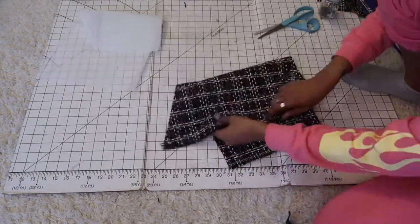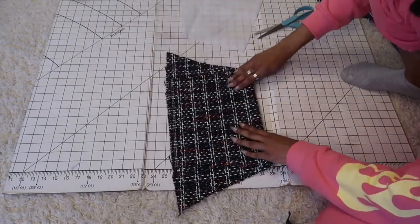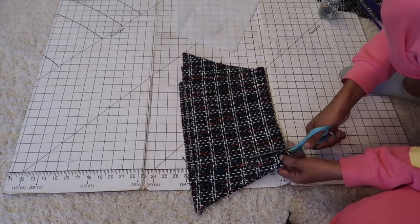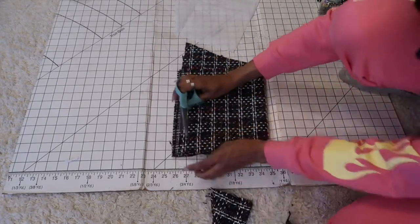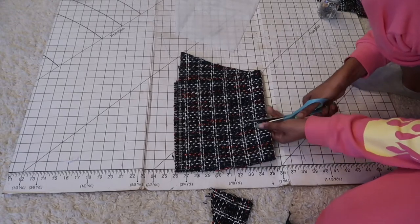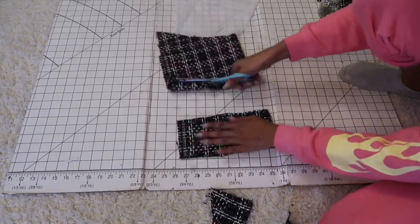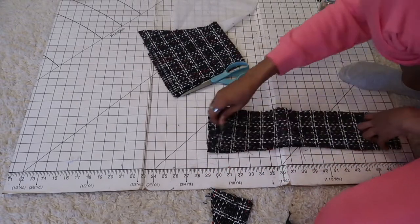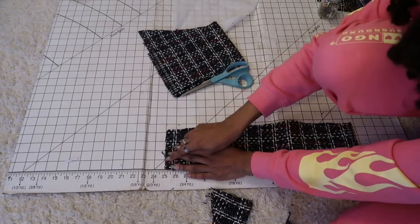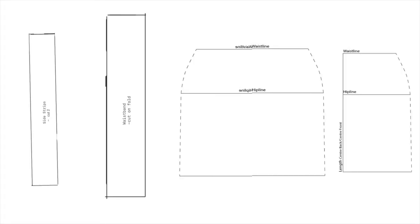Here I saved some more fabric and went ahead and used the rest of this piece of fabric to cut the waistband. I made the waistband four inches wide. I'll add how to draft a skirt pattern in the description below so you can go ahead and watch that.